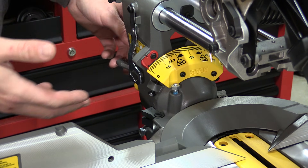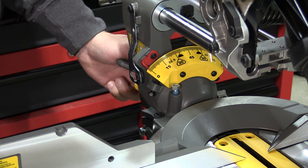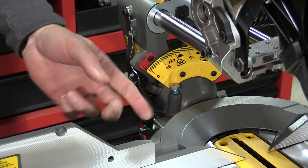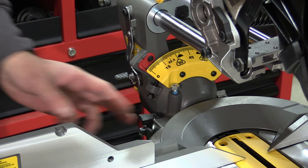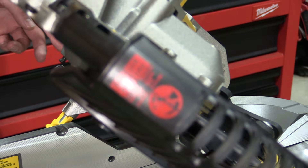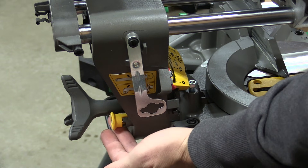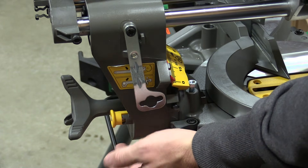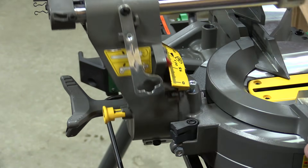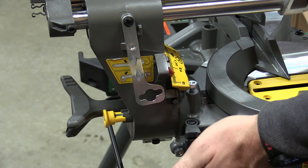The saw will bevel 46 degrees to the right and left. You also have detents here with these bevel pawls — the first is 22.5. If you flip it out of the way it'll go to 33.9, and if you flip that out of the way it'll go all the way down to 45. That is also completely adjustable, and with the lock in place it'll bring you back to zero. Pull it out and twist it to bevel right or left, and you have the same type of pawls on the other side.